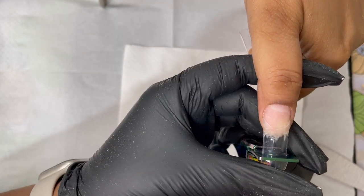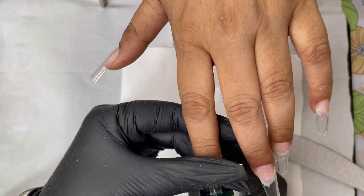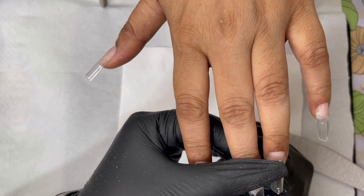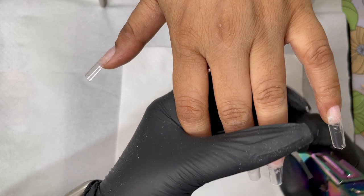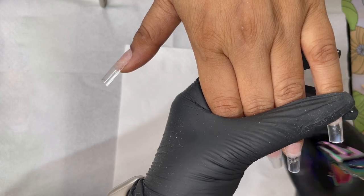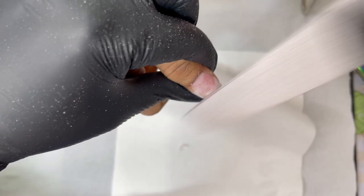Once done, I trim the length as per my client's wish using a cuticle nipper. Make sure the glue is completely dried — the glue I'm using is fast-drying so I could trim it right away. If you're using a slow-drying glue, wait a little bit before trimming.